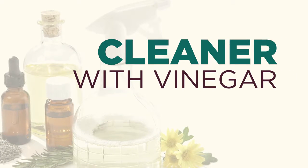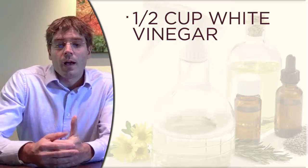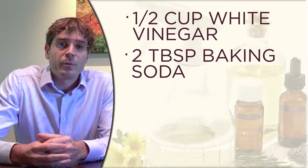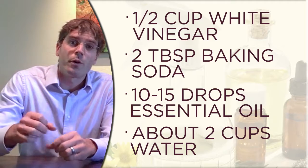Now it's time to make our second all-purpose cleaner — this one contains vinegar. The reason we included one with vinegar versus one without is that some people don't really like that vinegar smell. The ingredients are one half cup white vinegar, two tablespoons of baking soda, and 10 to 15 drops of an essential oil — that can be lavender, tea tree, lemon, lime, thyme, or rosemary. It's essentially limitless in terms of which essential oils you can use, so have fun experimenting. And of course there's some water that we'll add to it as well.